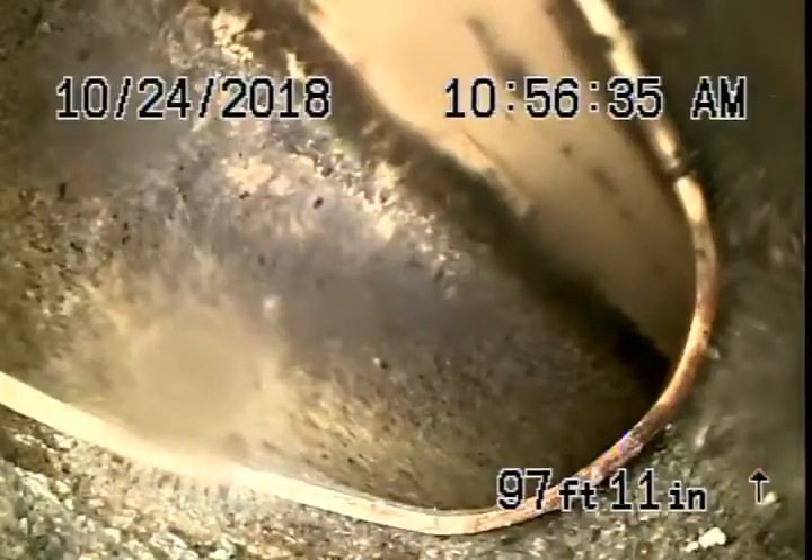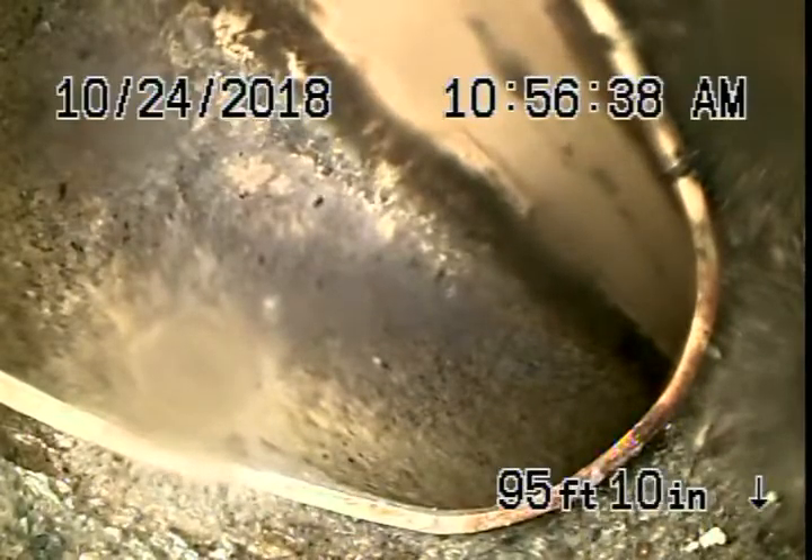We're at the city connection out in the middle of the street — there's your city connection. Your responsibility starts from this point coming back. We have a six-inch clay lateral which is in good condition, coming back from the middle of the street up to the property line.